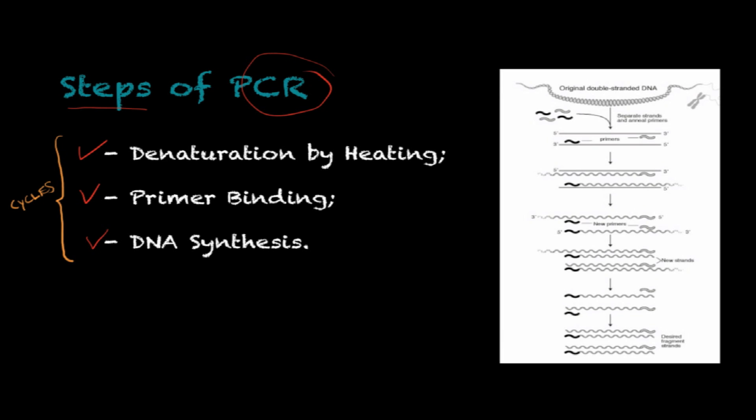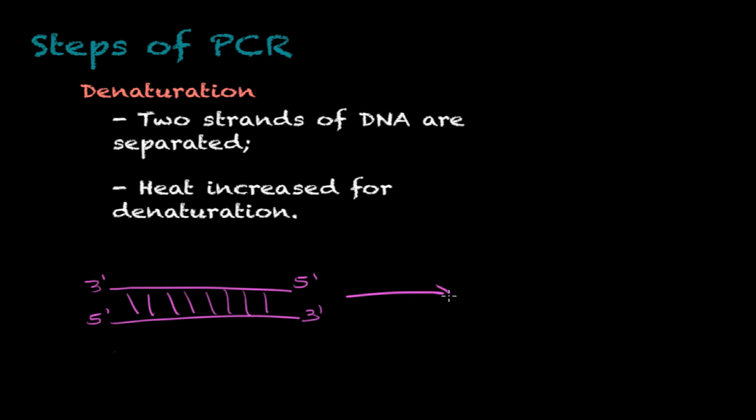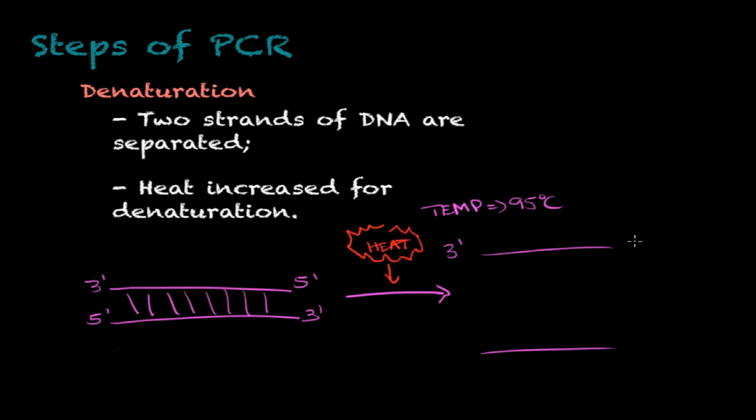The first step of PCR is denaturation. If you have a double-stranded DNA molecule in anti-parallel orientation, what we do is apply heat to separate the two strands. The temperature used for this step is 95 degrees Celsius, and this results in the two separated single strands of the DNA molecule.